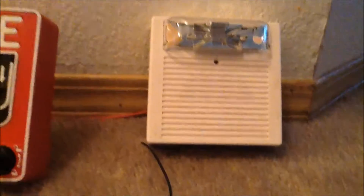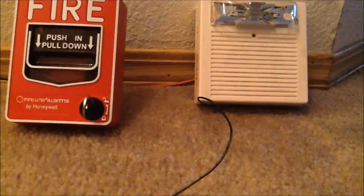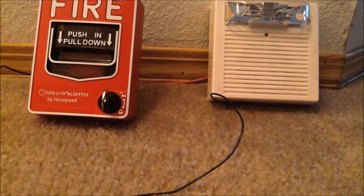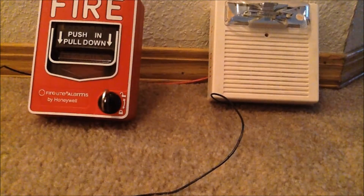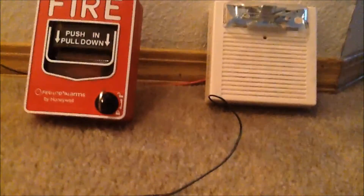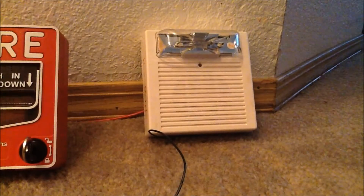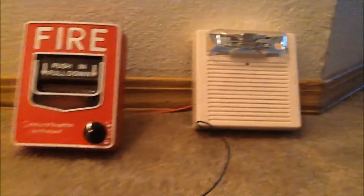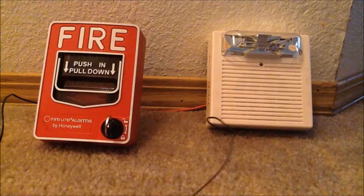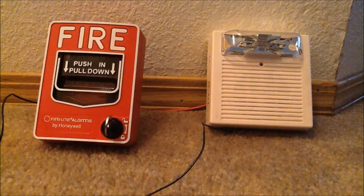That's pretty much it for now. Hope you all enjoyed. Now this was a retake of the 9331 True Alerts and the AS, because the Wheelock AS review and testing was in standard video — I actually deleted it because I was recording with my old camera, so I decided to retake it in HD. Hope you guys enjoyed.